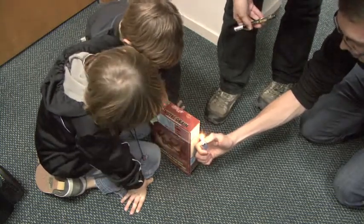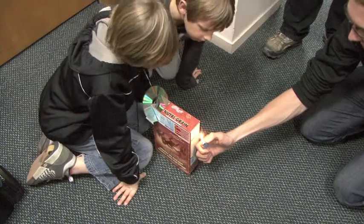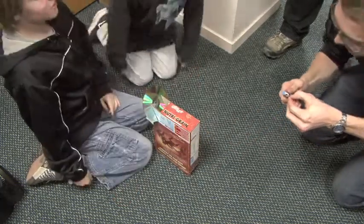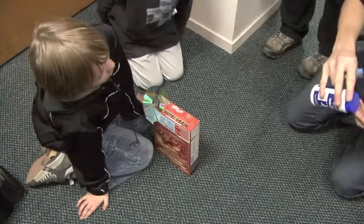We've got green, blue, and red. Okay, it's mostly red and white, so you've got all the different colors. Now what I'm going to do is put some sodium in.